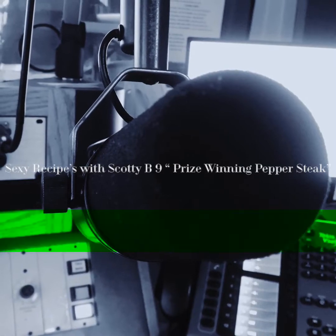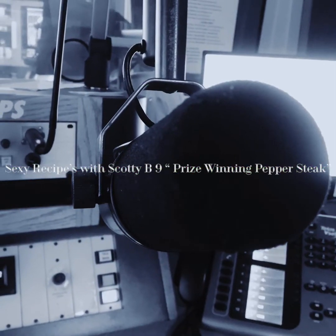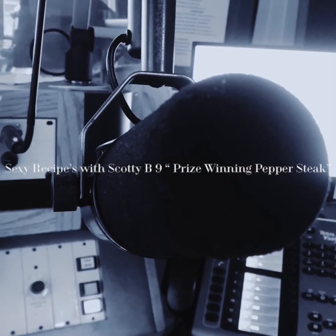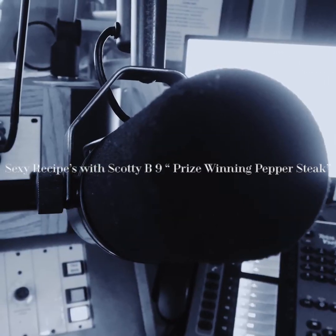You are now tuned into Sexy Recipes with your man, Scotty B. Here on the show, this week's Sexy Recipe is Scotty's Pound for Pound Prize Winning Pepper Steak. And why is it prize winning? Because it'll put you down.